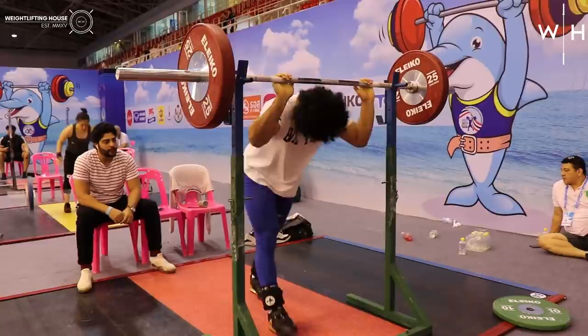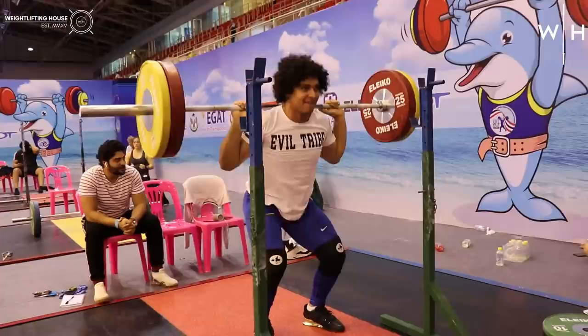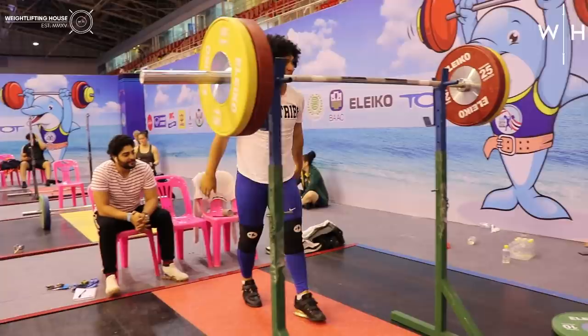As you can see, Mezo is also warming up in the strict press as well as the back squat. I don't think this was a particularly important lift for him, but it's always just interesting to see what the top weightlifters are able to do in some of these other accessory strength kind of lifts.